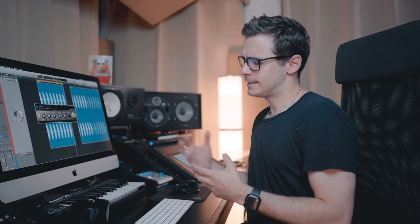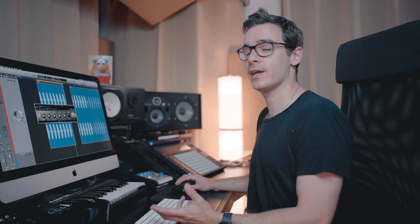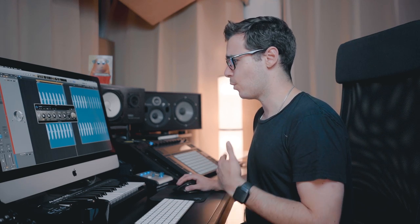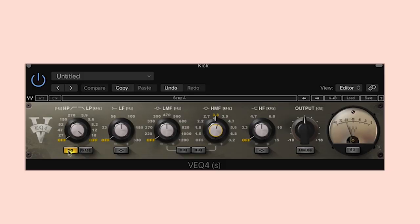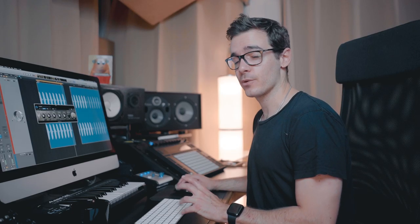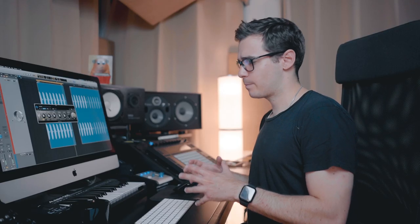Generally speaking, I like to clean things up with a digital EQ, shape it, get it to roughly where I want it, then maybe add saturation, compression, a transient shaper if necessary, and then finish with an analog EQ. So I'm using the VEQ 4 here by Waves — very simple to use. All I did was a 2 decibel boost at 3.3 kilohertz. Let me exaggerate it for you.